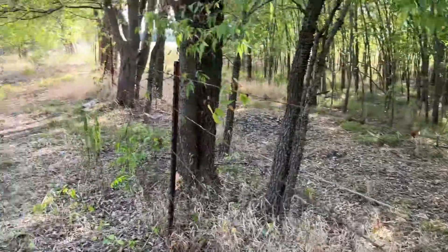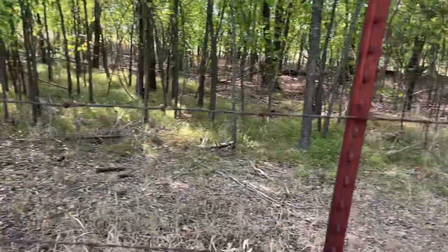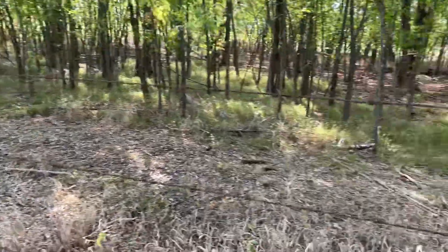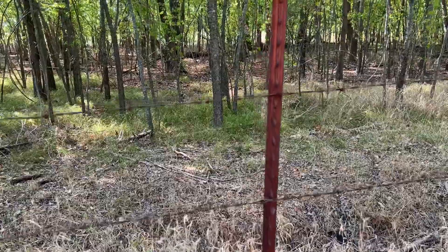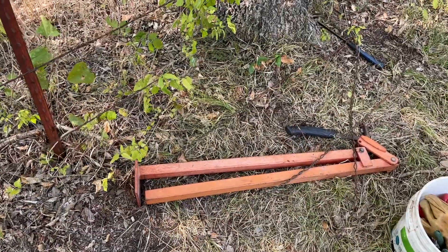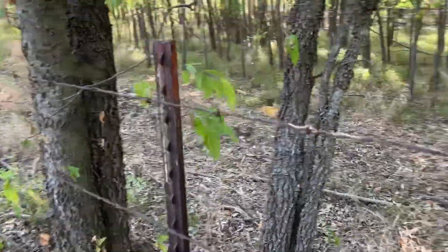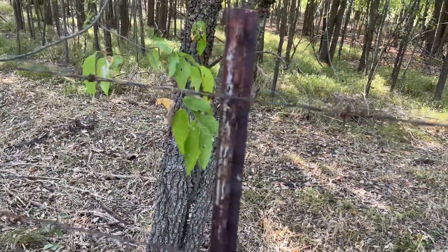It still looks a little rough — some t-posts look a little higher than others because they used all kinds of t-posts here: real tall ones and smaller ones. I'll leave it like that because right now the clay soil is super dry and these are very hard to get out with the t-post puller. What matters is that the fence is tight.